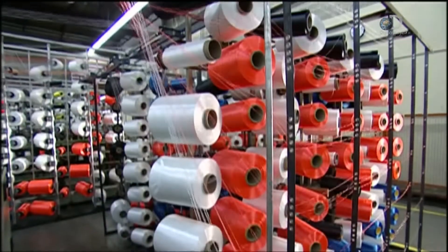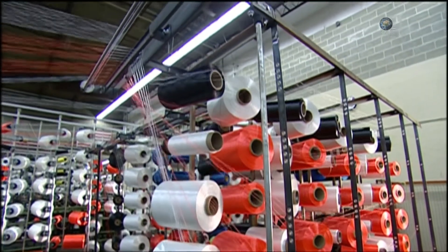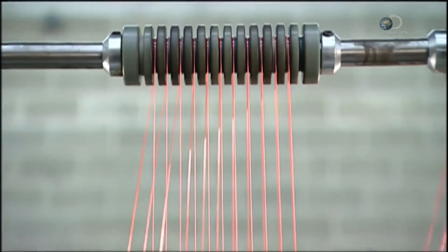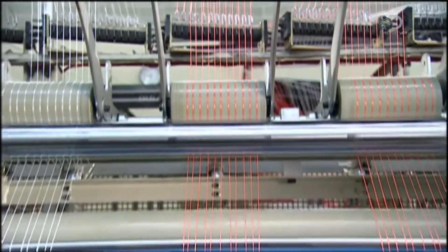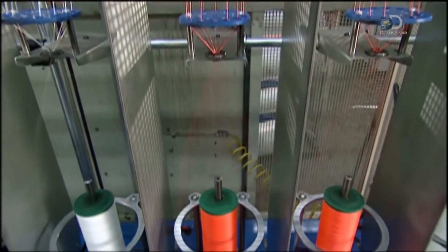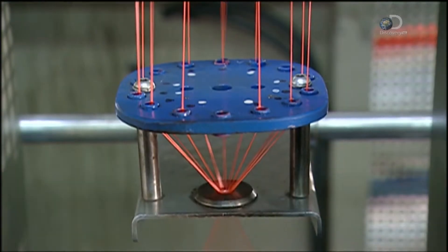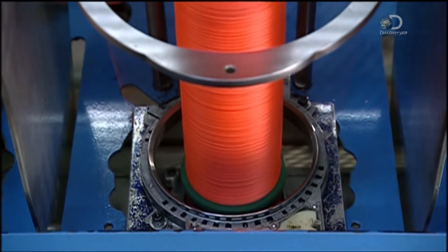Now, dozens of spools of nylon fibre unwind at the same time to make jackets to protect the core yarns. The fibres travel several metres over a network of rollers that act as guides and control tension on each individual fibre. They pass through distribution plates as turning bobbins below twist the fibres into yarn, and a platform moves up and down to evenly wind the yarn onto the bobbin.